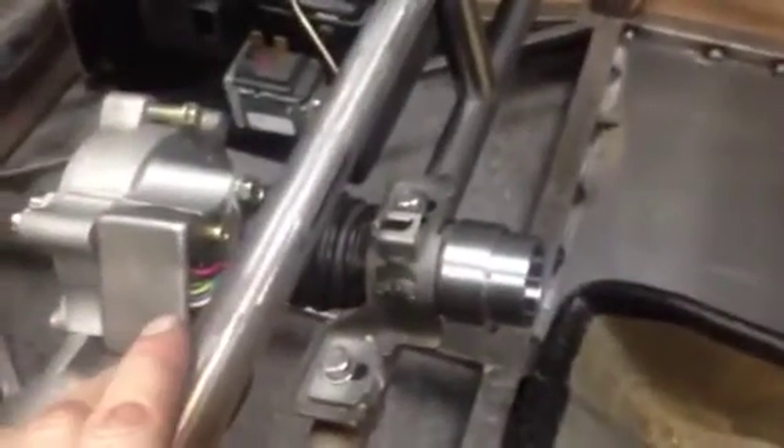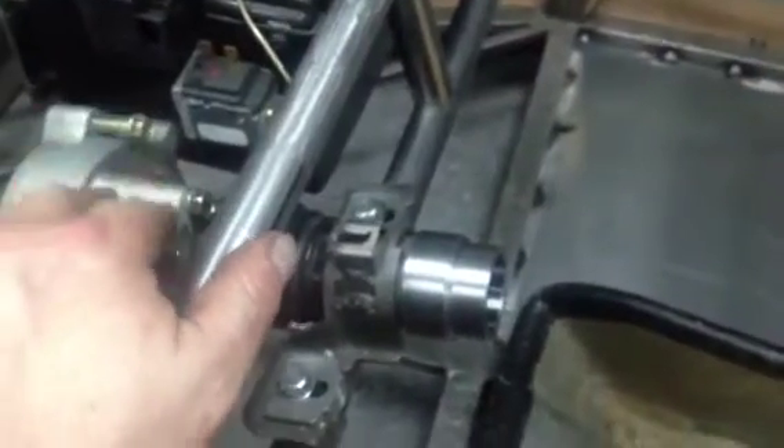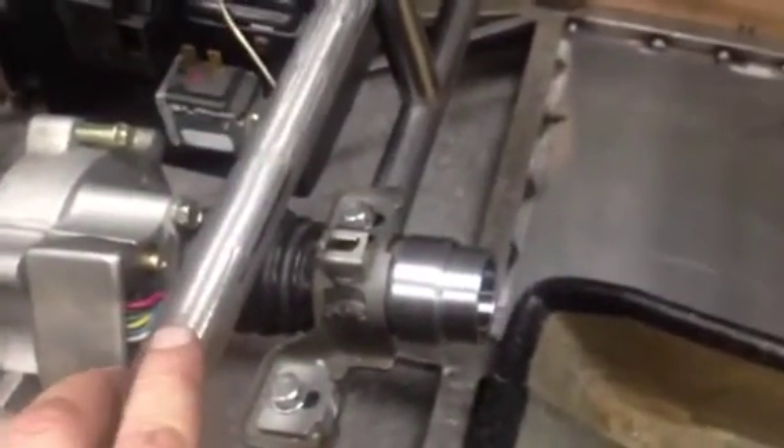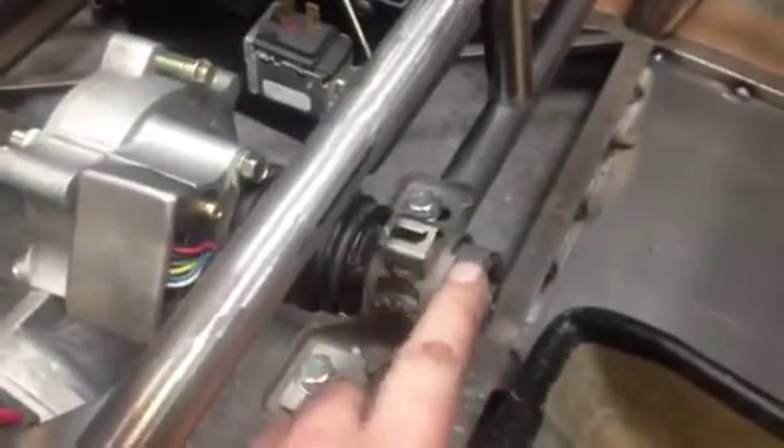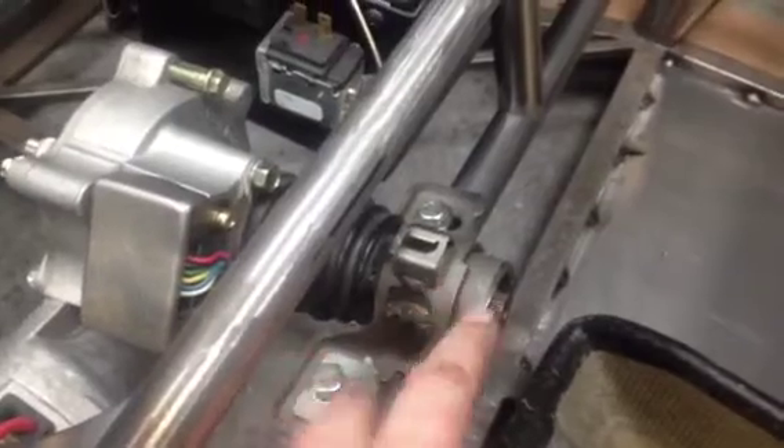I've been playing around with the electric steering column and doing the modifications I need to basically get the steering and my quick release system on it. It's a Lifeline unit. This is obviously a Vauxhall Corsa B unit, which is a car in the UK. If you don't know what a Vauxhall Corsa is, it's a small GM vehicle.